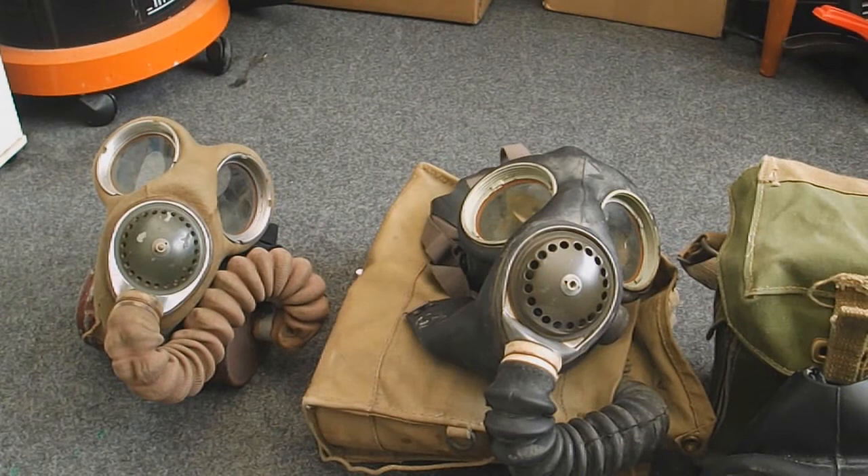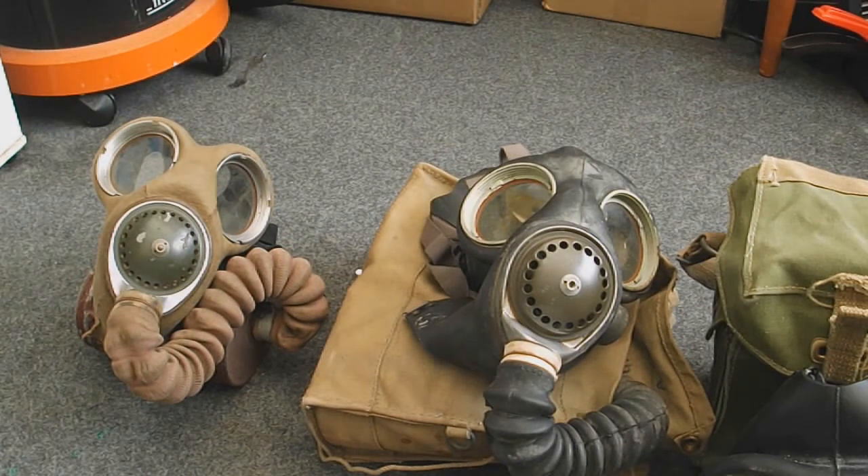I've got quite a few of the British military masks. I don't have all of them sadly, but I do have a decent amount. I'll talk you through what I've got so you can learn some history behind each mask. The mask on the left is the Mk4 respirator, or the full name, the General Service Respirator Mk4, but they're mostly just known as Mk4 respirators.